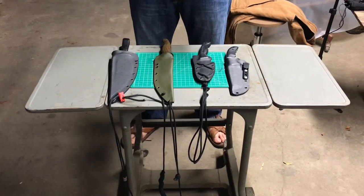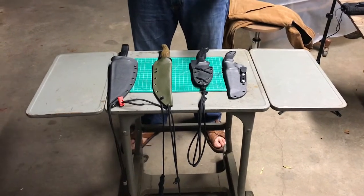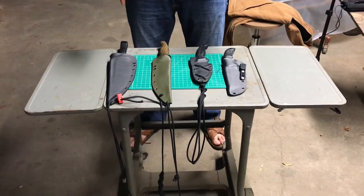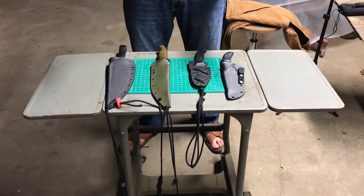I'm going to do a quick video on four ways you can wear a fixed blade without needing a belt. It's going to be a pretty long tutorial, but I'll show you how I wear this one. All you need is basically paracord, so let's get started.